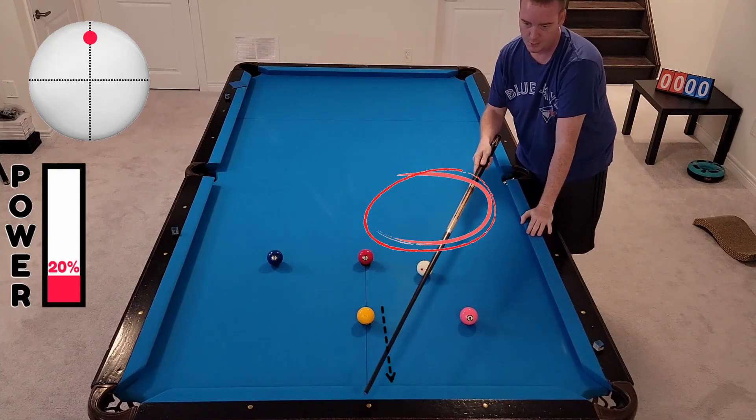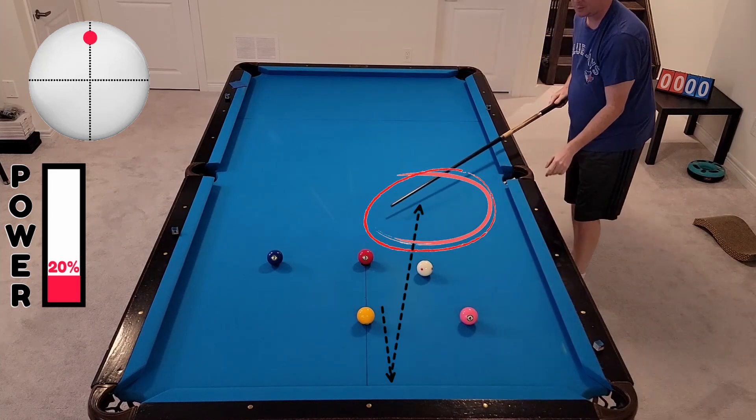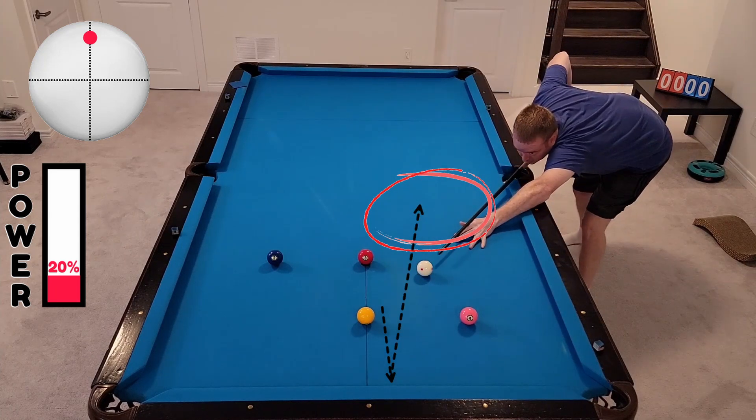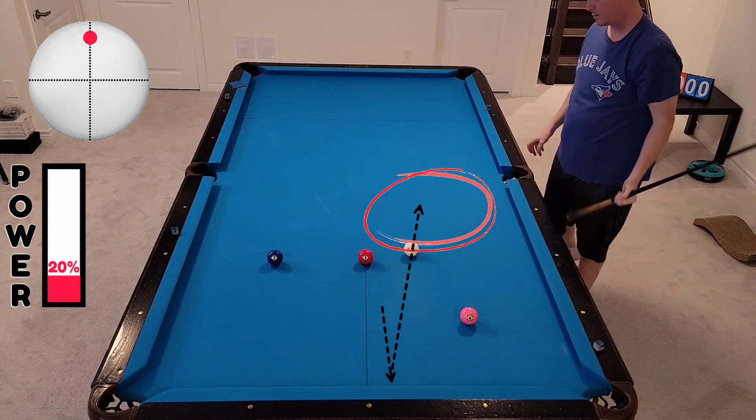The easier way to do it is to give yourself a nice little natural angle, then follow down with top spin on the cue ball and get right back up into this area. So we'll just roll it down with tops.